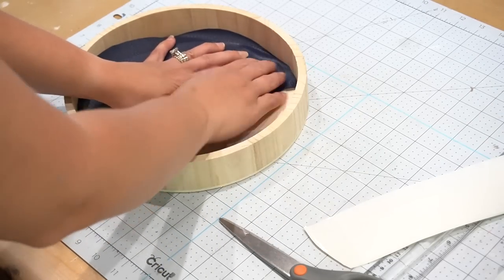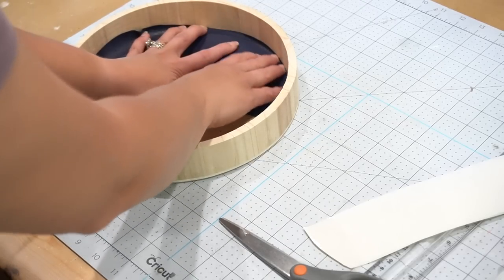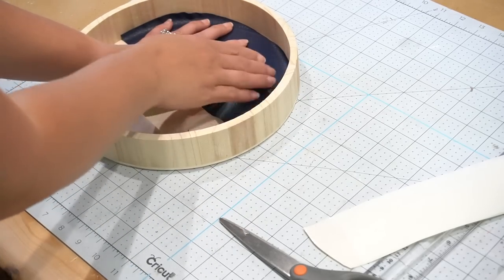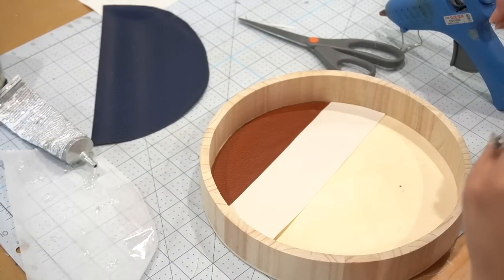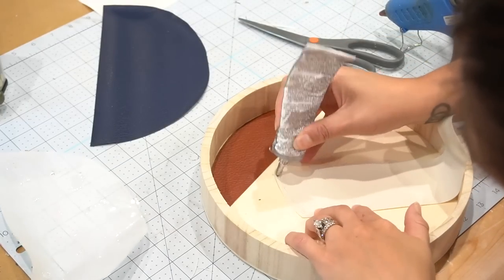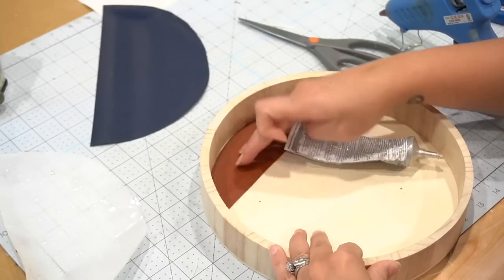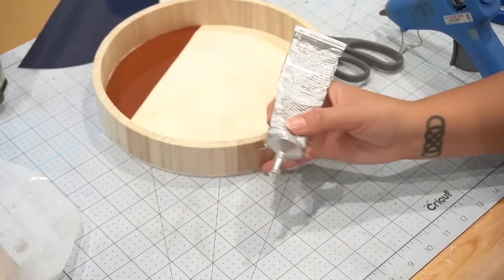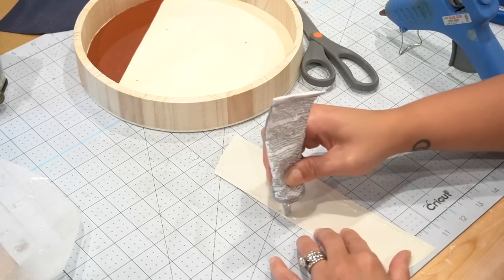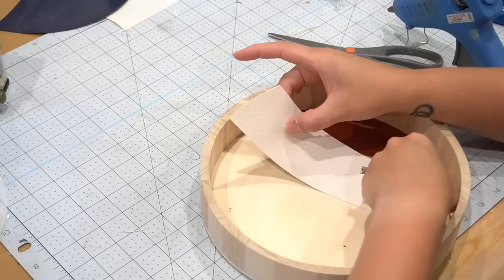Then I began to dry fit everything inside the tray. Where pieces were a little too high, I would smooth and crease the faux leather — just like I did with the parchment paper — and then cut off the excess. Once all pieces were trimmed to fit, I took some E6000 and started adhering them to the bottom of the tray. I didn't use hot glue because it's so thick it will leave indentations showing through the leather. E6000 gives a stronger hold and prevents those ridges from appearing.